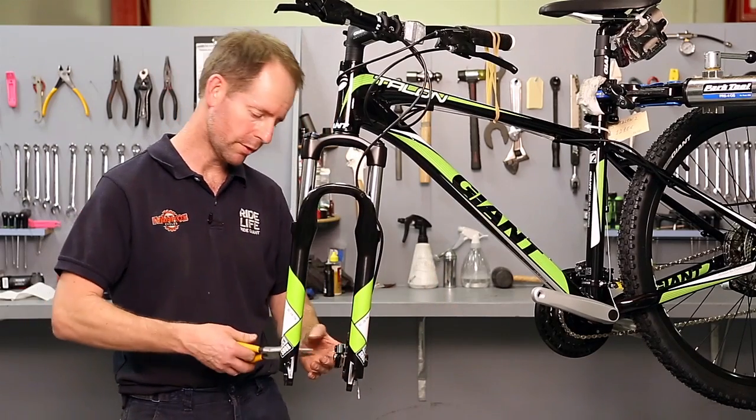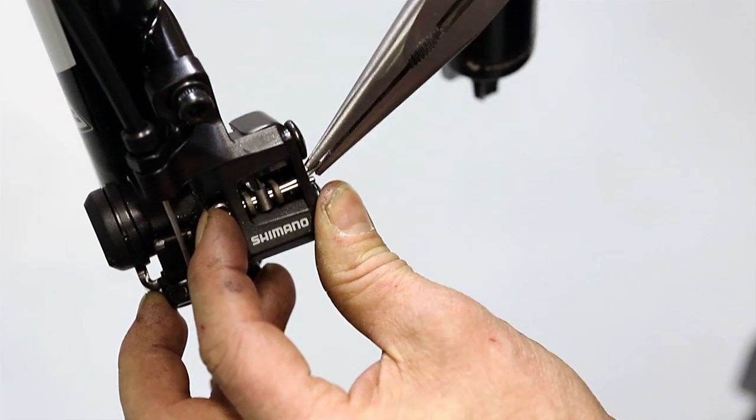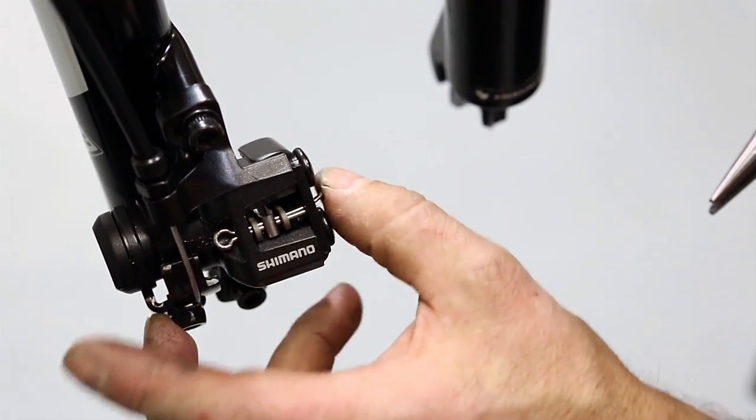Once it's through, you just open the end of the split pin again, which retains the pads and stops them from falling out.